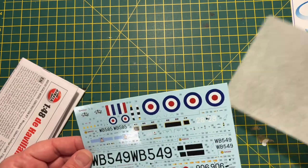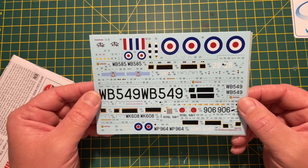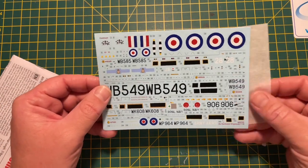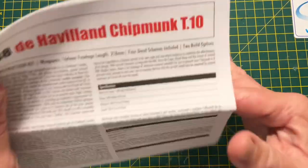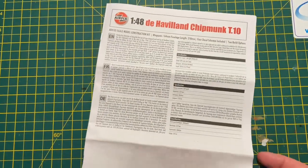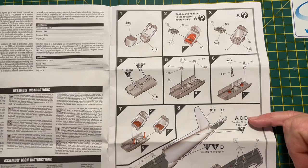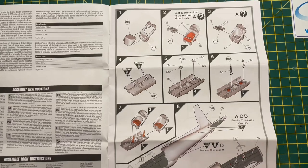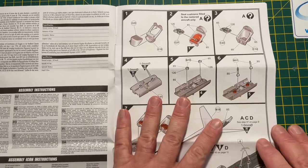The decal sheet that comes with it seems to be normal Airfix quality. The schemes and common aircraft markings look like good quality decals. Hopefully, like most Airfix ones I've used recently, there shouldn't be any trouble at all. Then you've got your standard Airfix instructions - pretty standard red and black colour scheme, fairly straightforward and very easy to follow. It clearly calls out where you need to make changes for different schemes, and yeah, it looks like quite a detailed set of instructions.